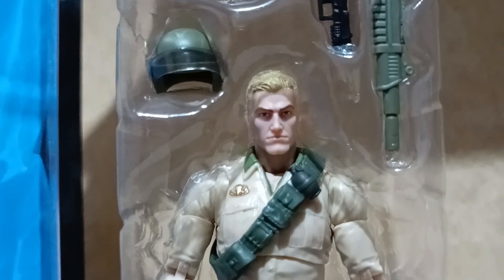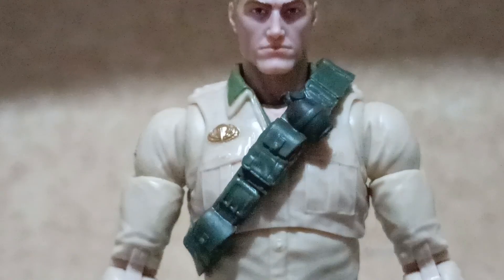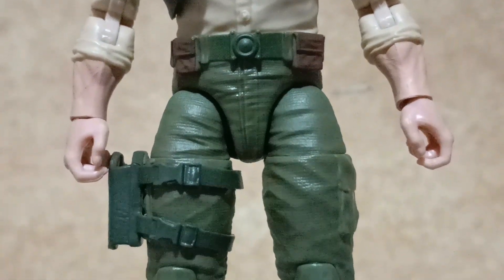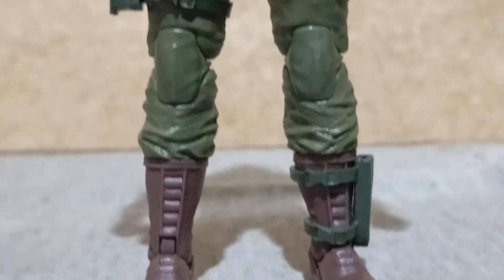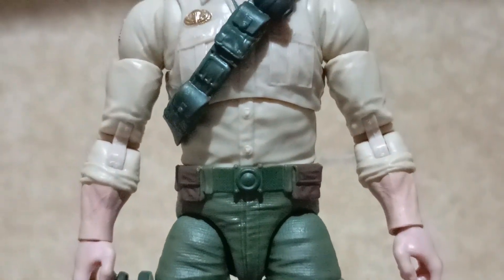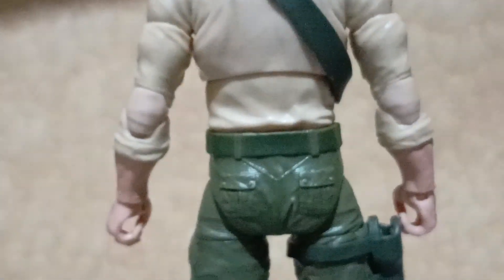This is the updated look of Duke for the retro card line. Duke stands above six inches tall and is fully posable like all other figures in the line. This version is an upgraded sculpt from what was released back in the 1980s under the three and three-quarter inch line of the G.I. Joe series. Here is the back side of the figure.